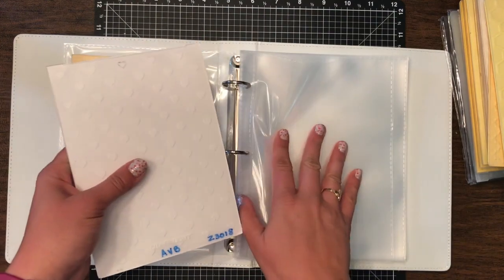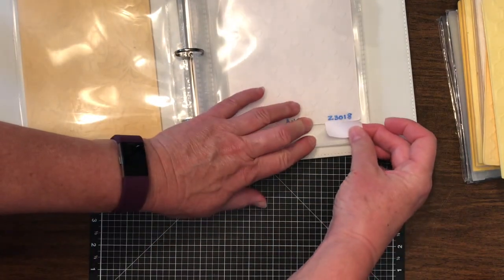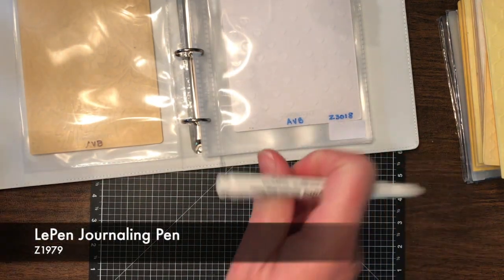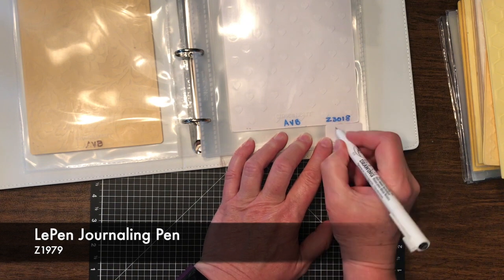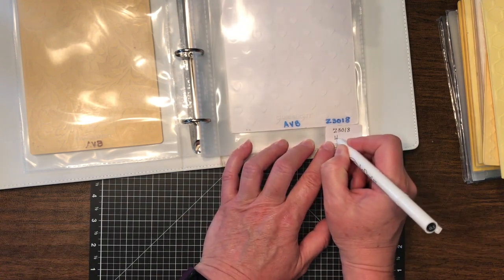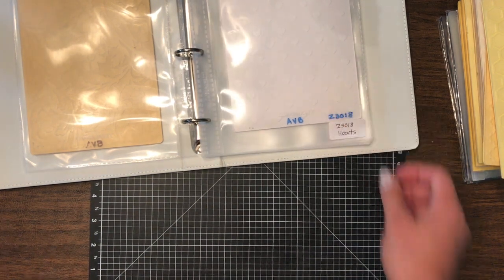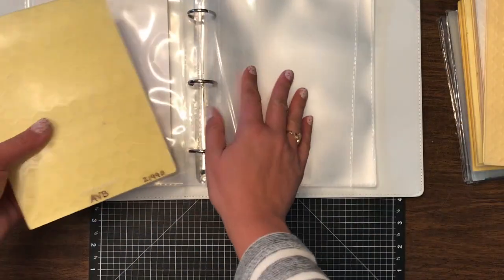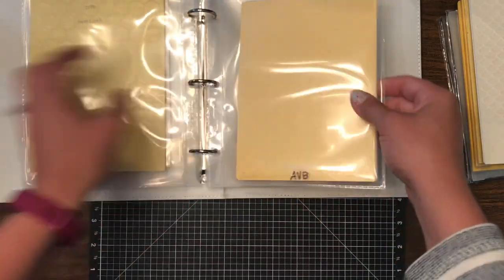Just going to slip them in here. So this one is the hearts. She's going to take her Avery label and put it down in the lower right-hand corner, then use our journaling pen and write the number that's here — 3018 — because on yours they probably won't be there. And just write 'hearts.' So it's a simpler, easier way to do that. If you don't want to write it on here you can just take them off and put them back down. Just a super easy way to organize this — instead of having them in a pile you now have them in a nice organized fashion.